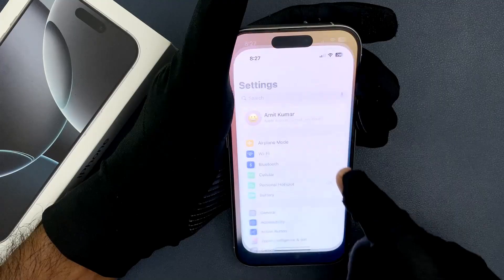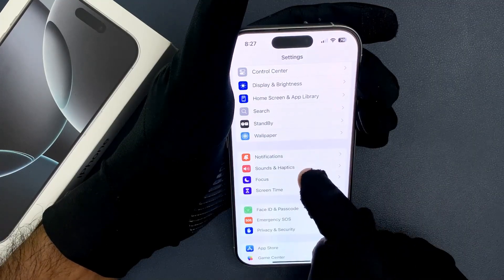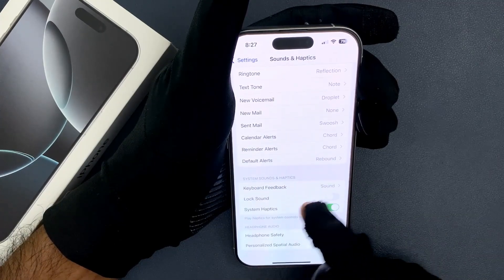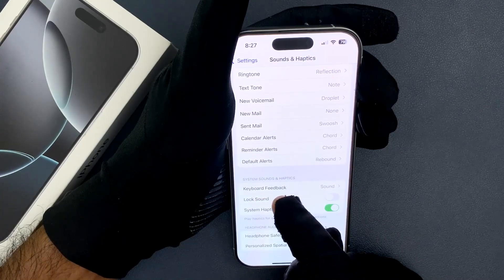Just open your Settings app and then scroll down to Sounds and Haptics and tap on it. Then scroll down to the System Sounds and Haptics section, and in this section you can see the Lock Sound option.